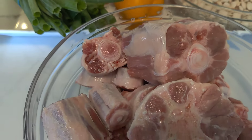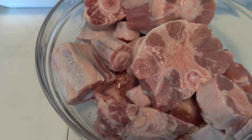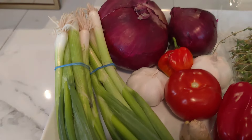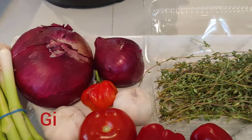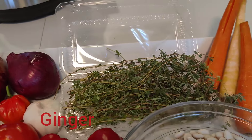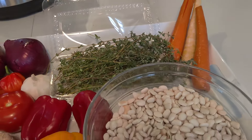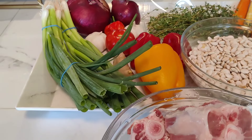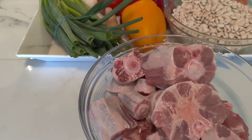We have the star of the show — oxtails. We have green onion, tomato, red pepper, garlic, habanero, red onion, thyme, carrots, beans, which are small lima beans.